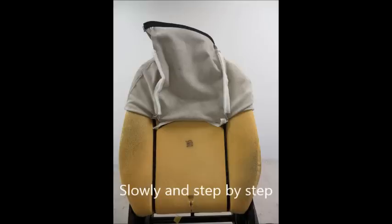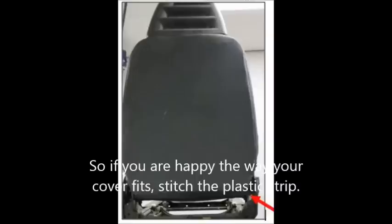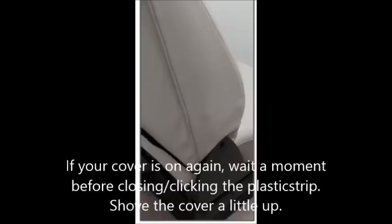The cover will not fit perfectly because you still need to stitch the plastic strip at the bottom. So if you are happy with the way your cover fits, stitch the plastic strip. If your cover is on again, wait a moment before clicking the plastic strip closed.